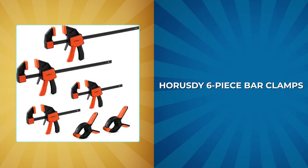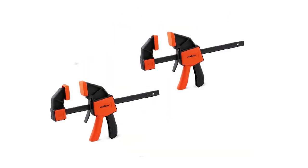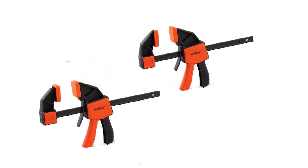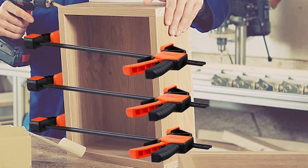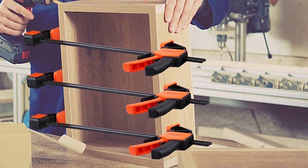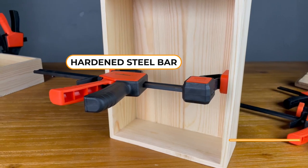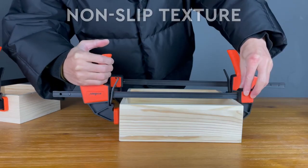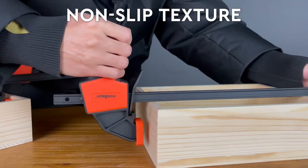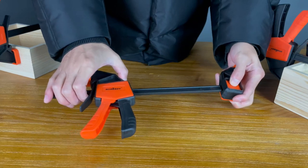HORUS-D 6-Piece Bar Clamps. The HORUS-D 6-piece bar clamps set includes two pieces of 6-inch bar clamps, two pieces of 12-inch bar clamps, and two 6-inch spring clamps, making it a versatile tool for woodworking and household repairs. The strong nylon body and high-quality hardened steel bar ensure excellent impact resistance and durability, making it ideal for high-frequency use on construction sites. The F-clamp has a quick-change button design that allows it to function as a spreader.